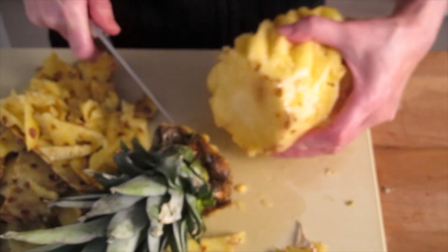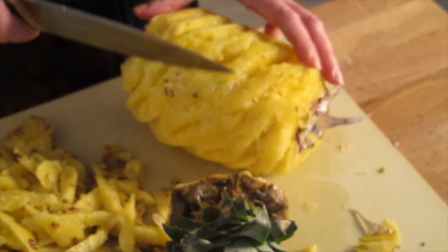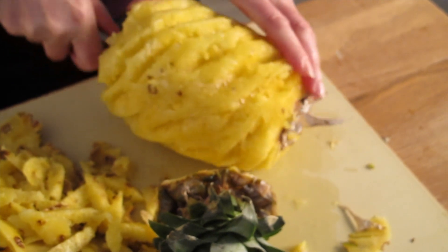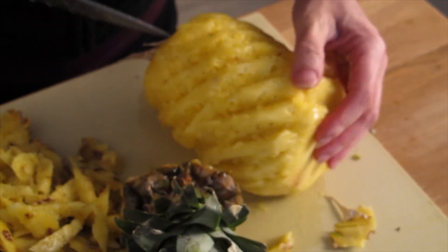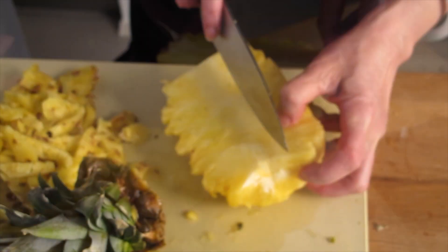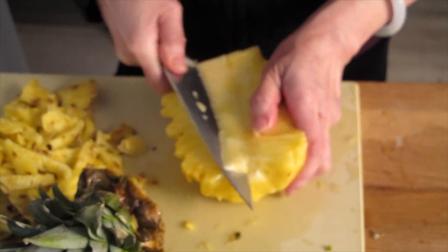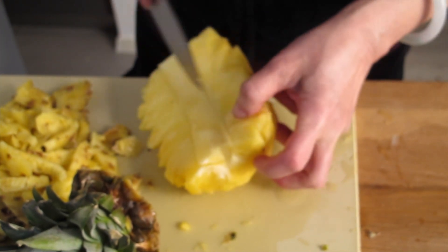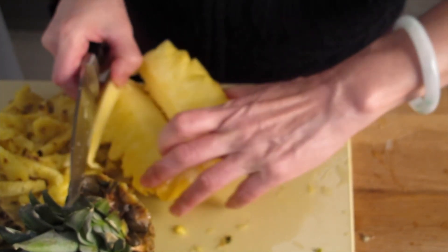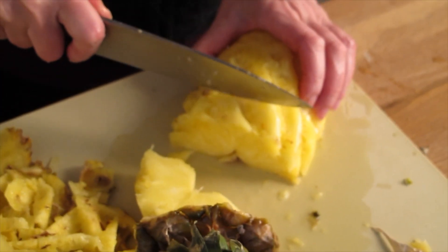Now I'm going to cut the top out. Cut it out and then put this all around. Now I'm going to cut it into half. And you can cut it like this — the middle, the two tops. I'm going to wash it before I marinate it. Then I can go to slice it, and I'm going to bake it like this.